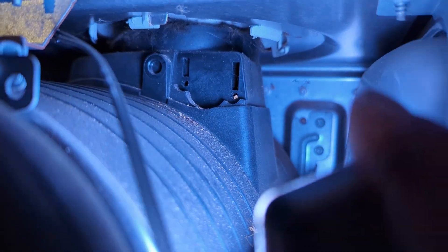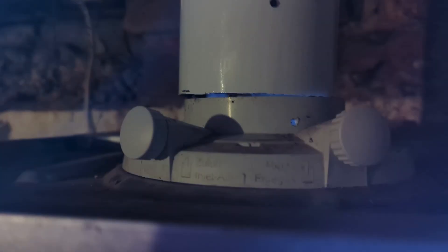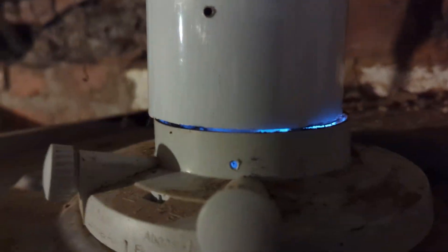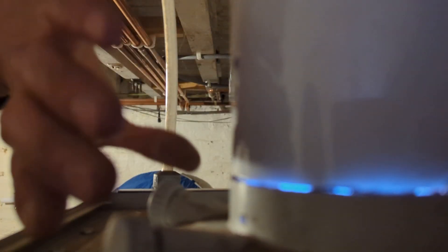Spoke to Vaillant, they informed me it needed twisting, and there's a little catch — as you can see there, that little white catch that needs pushing in. Whilst pushing that in, you need to twist the fluid adapter to the right, then it pulls off.